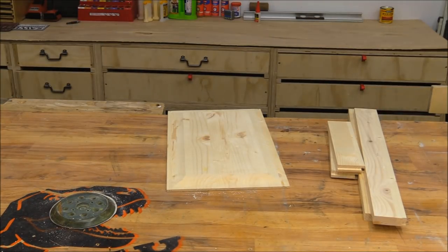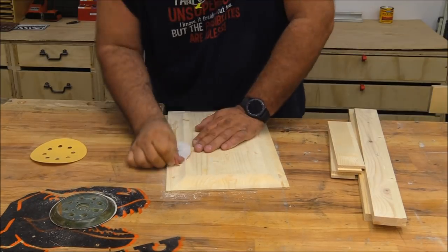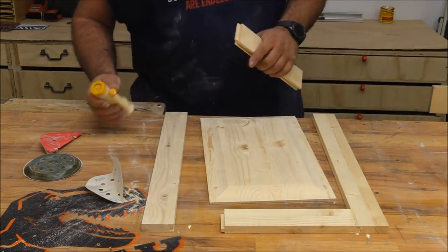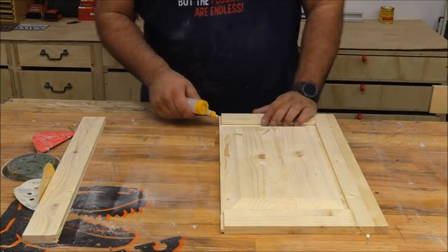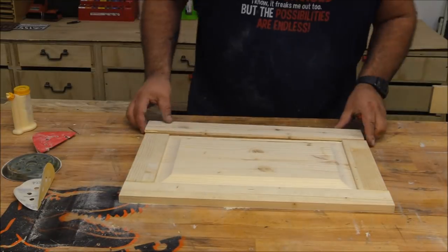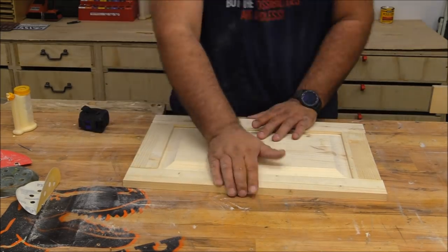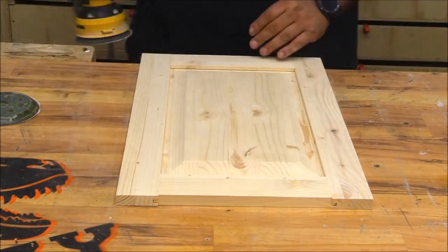After everything was cut I gave the panel a light sanding and started putting the whole thing together. I'm just gluing it together — it doesn't need any more fasteners than that. You want to be careful not to get glue around the panel itself because you want the panel to be able to move back and forth in those slots or dados. After gluing up I made sure it was square, clamped it off camera, and after the glue dried came back and gave it a light sanding.